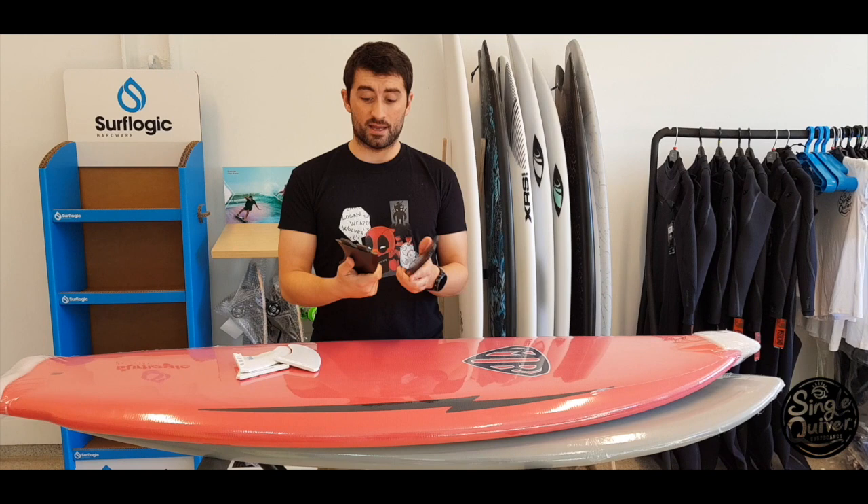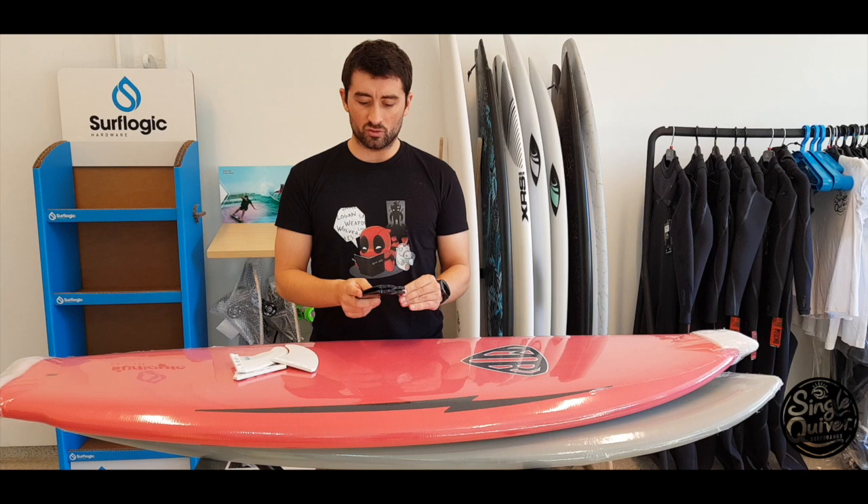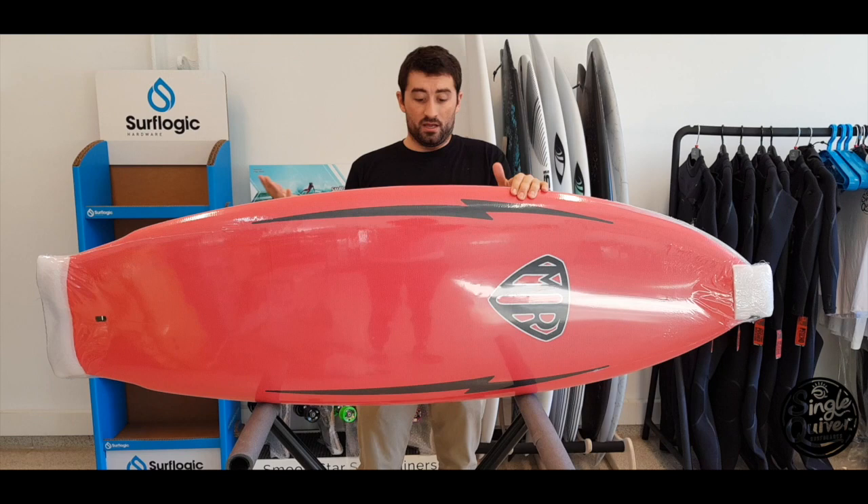En la unidad de testeo no podíamos poner las quillas porque se salían — no las hemos perdido, pero tampoco nos valían para surfear y hemos tenido que utilizar otro tipo de quillas. Siempre hay que tener en cuenta que tiene que ser FCS Dual Tab.